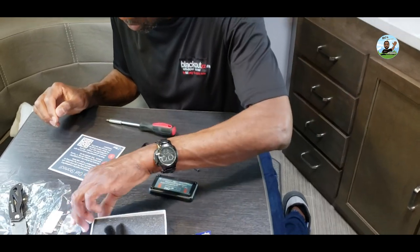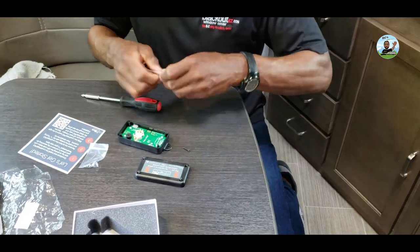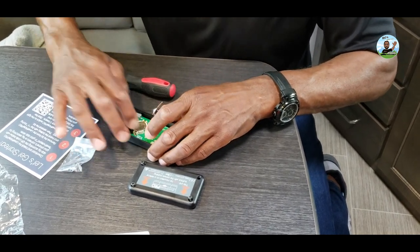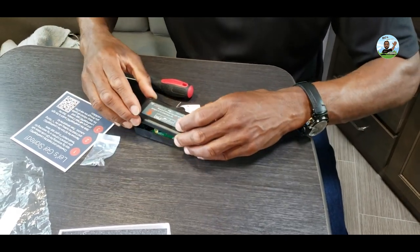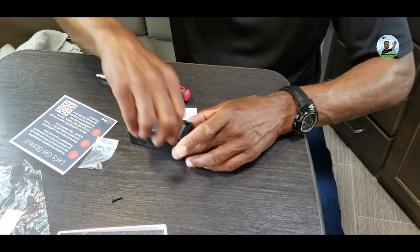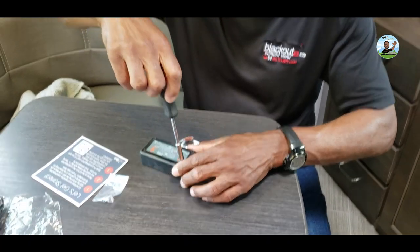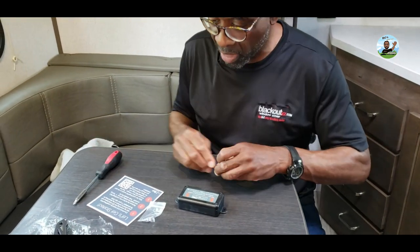All right, it says install the battery with the plus side facing up. I had it for two years, so I hope the battery is still good. Reinstall the lid. Now we have to download the app onto the phone. These are the wood screws to install it underneath in the front. Let's go ahead and download the app.